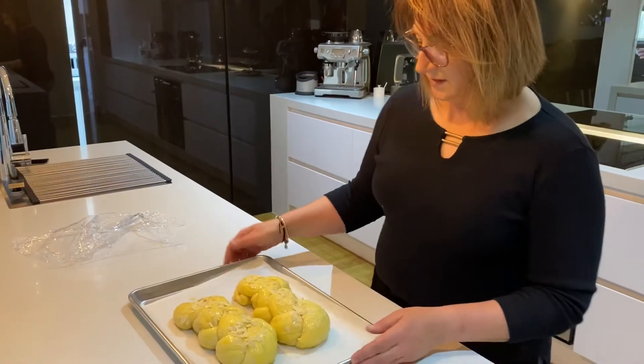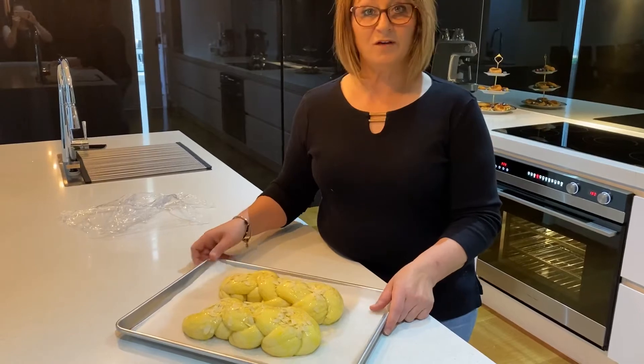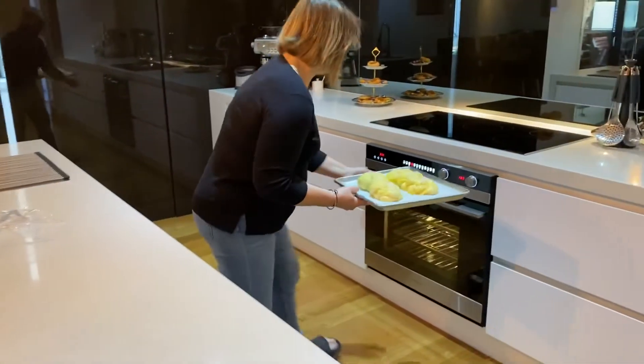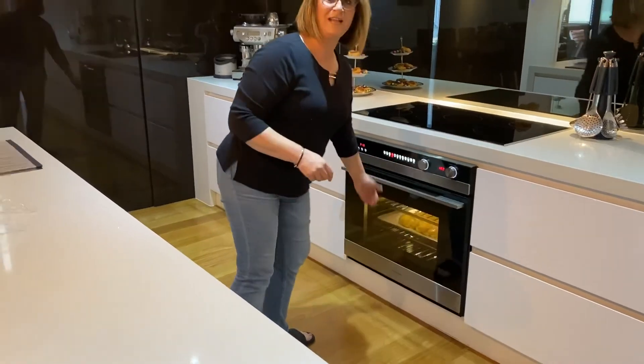Once you have done this, place them in the oven to bake for about 20 to 25 minutes in a moderate oven at 180 degrees.